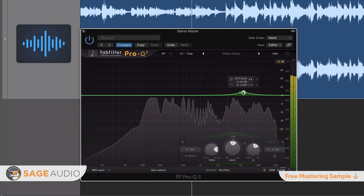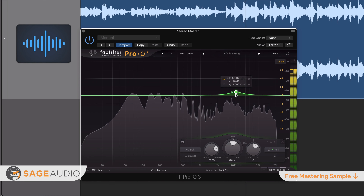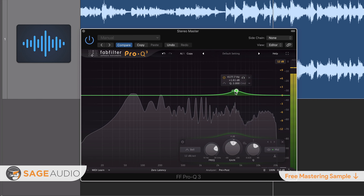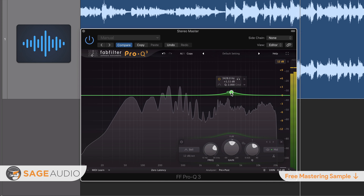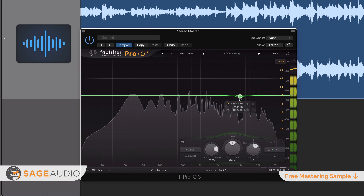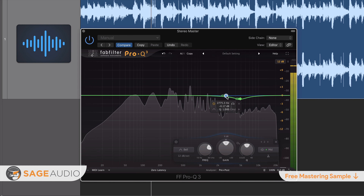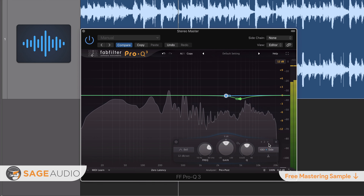De-essing during mastering should occur before other forms of processing, and should definitely occur before any additive forms of processing that may amplify sibilance. Other forms of processing which amplify sibilance will make the de-essing process that much more difficult. Additionally, this de-essing will be much more noticeable, as whatever plug-in or processor you use will have to work harder.